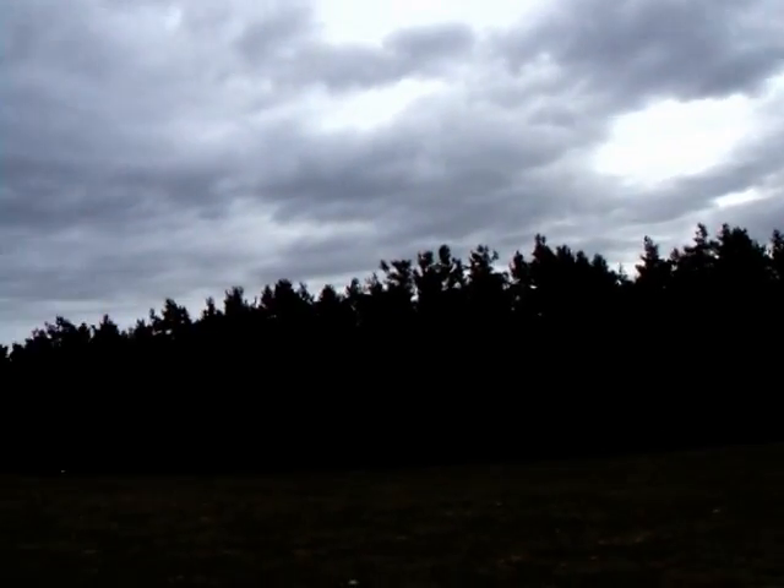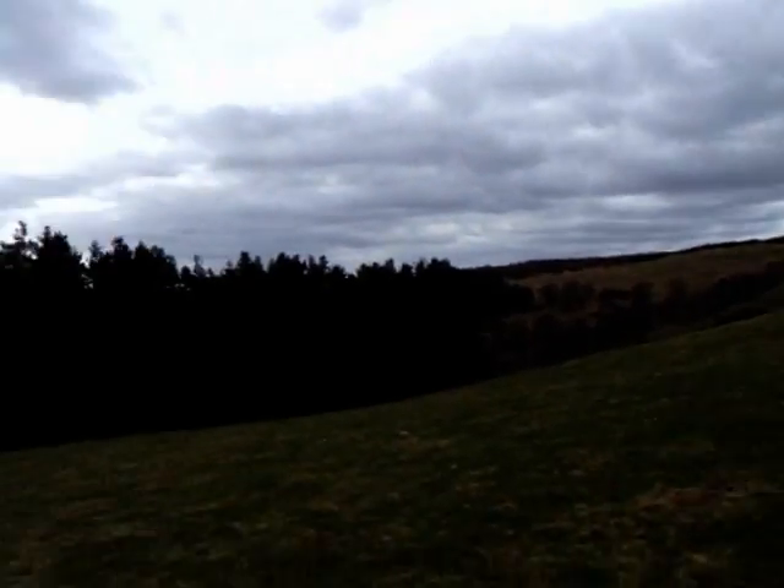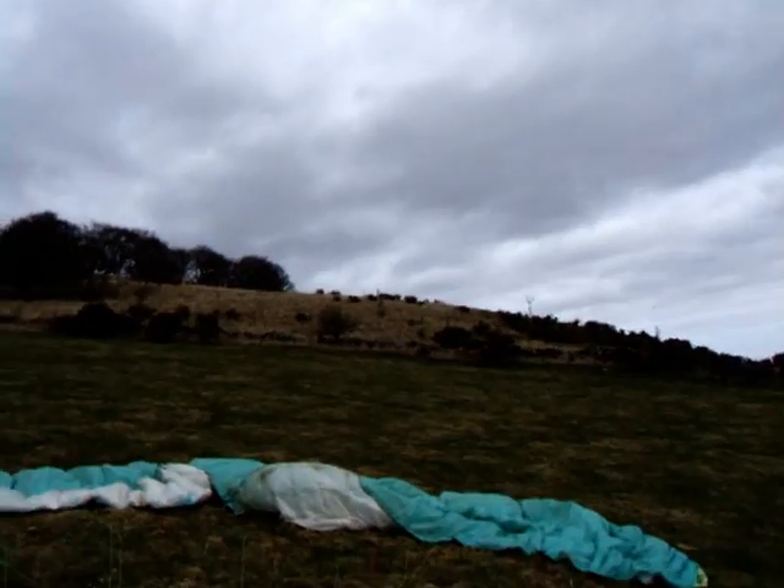If I hadn't been filming with the camera, I might have worked that a little bit — not that there was a lot left. But just a very, very enjoyable little play flight. Time to hike up and have a look at that site.